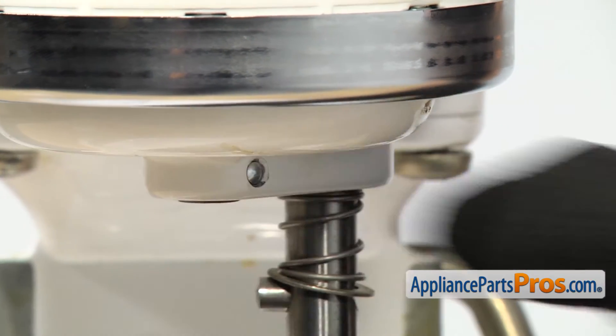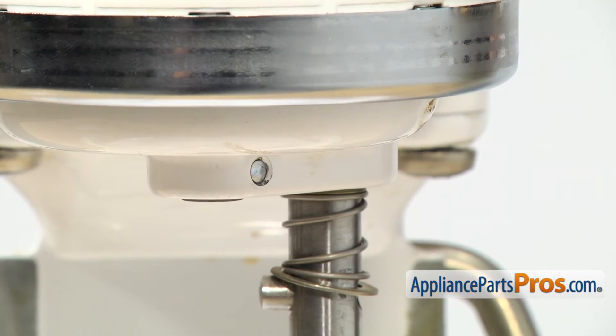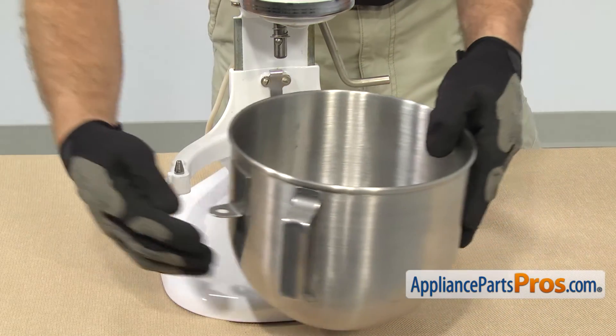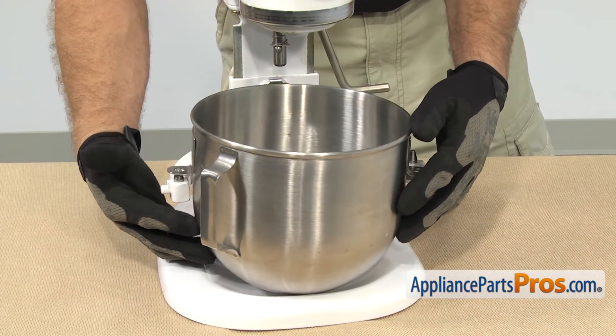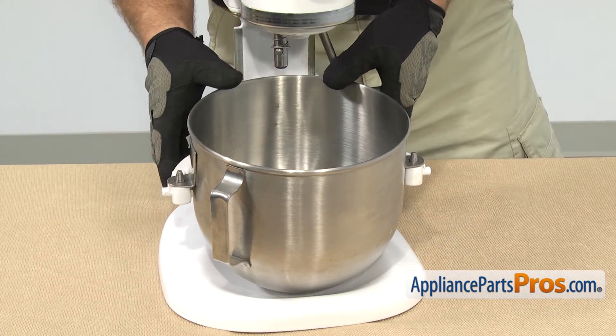Once you have the groove pin in and it's flush, we can put the bowl and the beater back on. To put the bowl back on, all you have to do is line up the pin holes and set it down. Once you have it in place, you can lock it in.